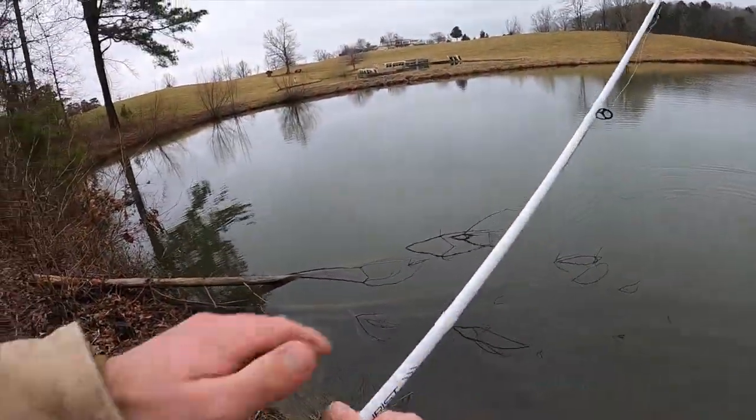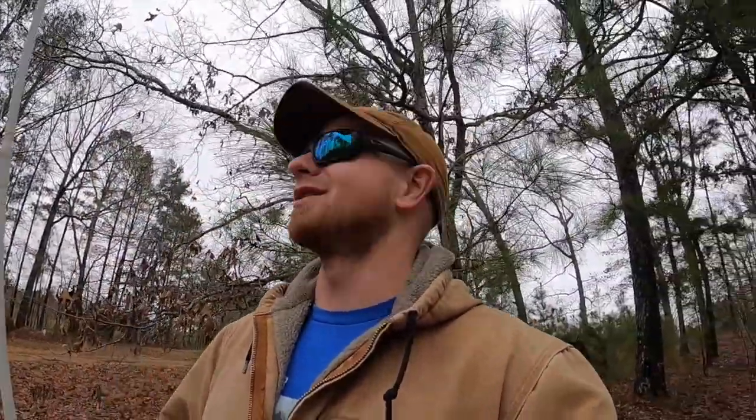Well, that was the only one I brought. Alright guys, this day has ended very abruptly, and it's 100% on me — that was the only jerkbait I brought, so I have nothing left to throw unless I can whittle something out of a stick. I appreciate y'all watching, don't forget to hit that like button and subscribe. We'll see y'all later, bye!